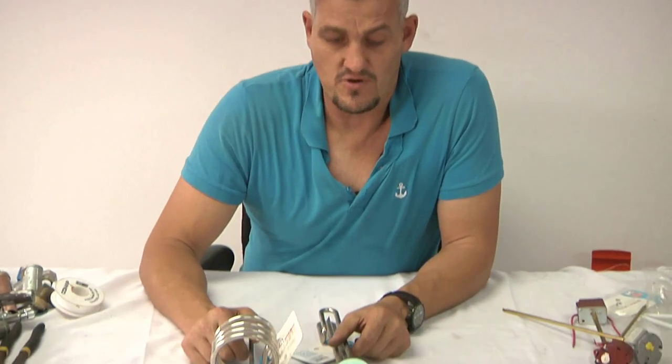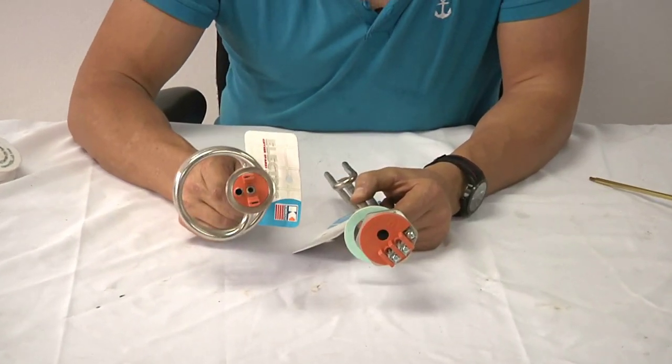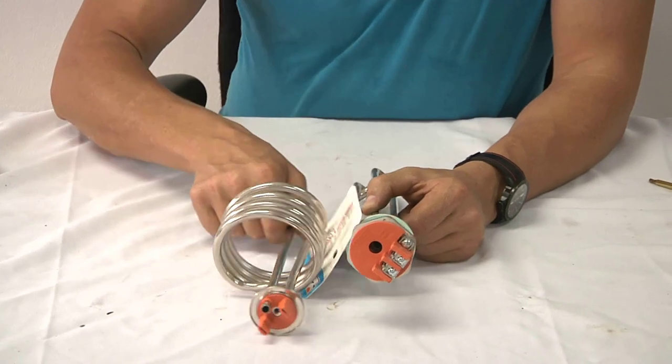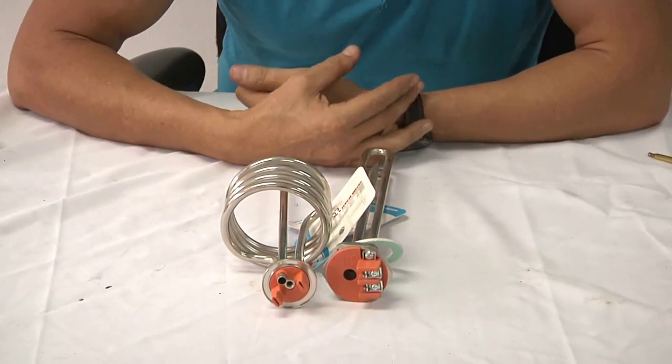We have two types of elements that are common, known as the boss element and the spiral quickot element. These two orange elements that we can see — the orange represents three kilowatts.